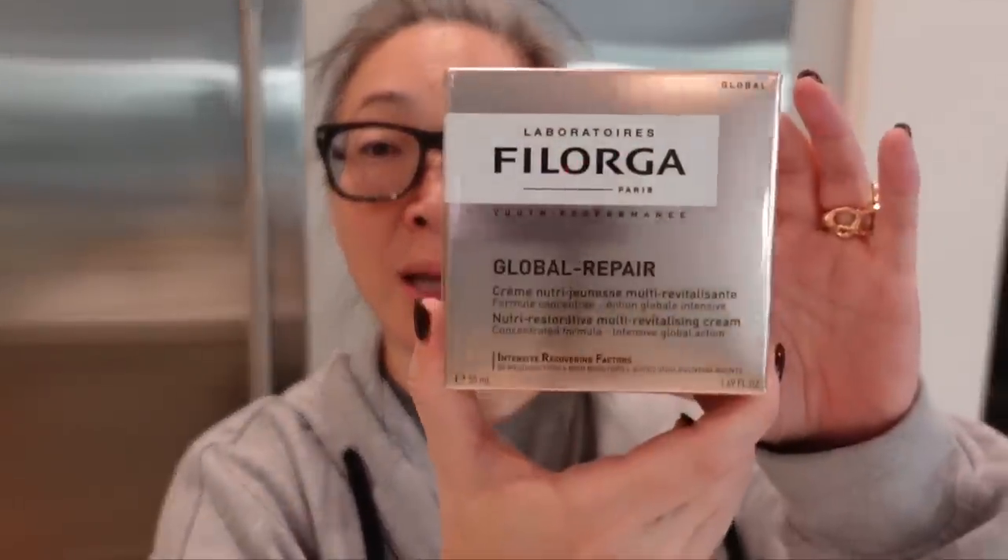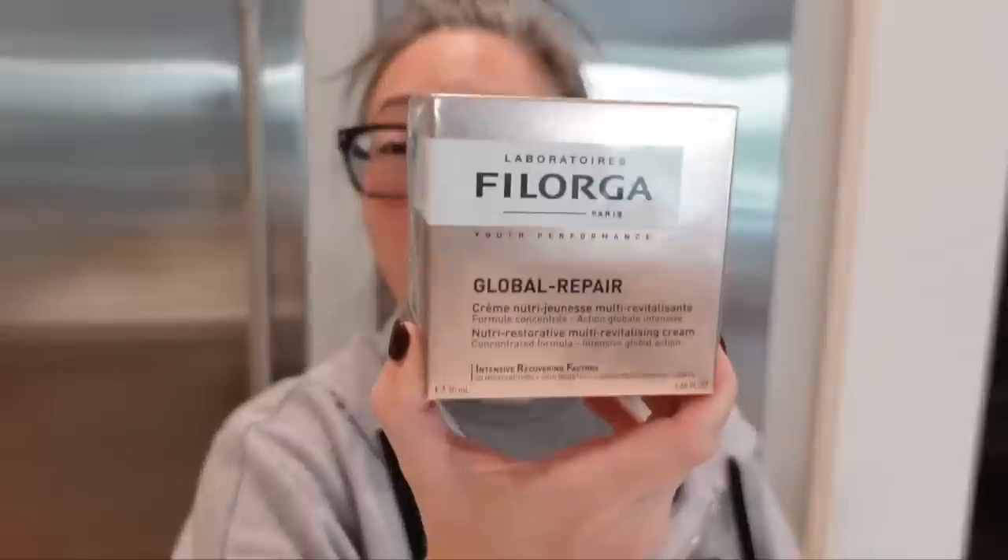And then I got this nice box from Filorga — I think I'm pronouncing that correctly. This is the Global Repair Nutri-Restorative Multi-Revitalizing Cream. It's a concentrated formula, intensive global action. Thank you so much. I've been hearing more and more about this skincare brand. I think they're very big in Europe. They've been here for a while, but I think they're getting more and more popular here. Thank you so much.